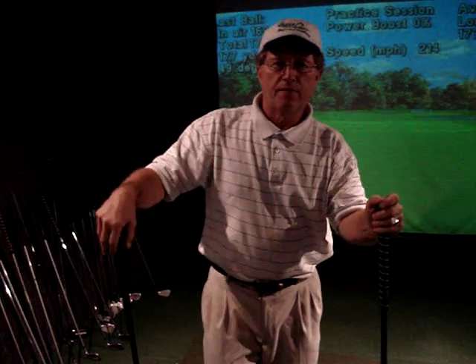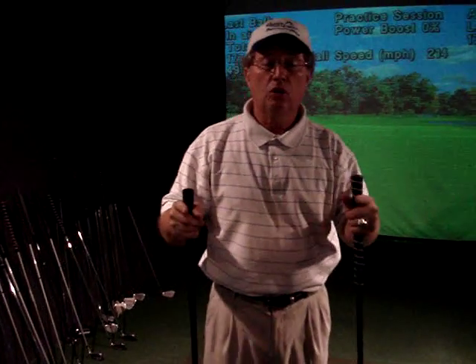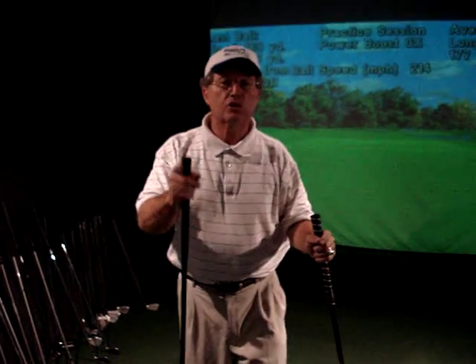Jim Loudon-Sliger here for Loudon Golf, with a tour tip on how to hit a driver longer and what swing to use for it.